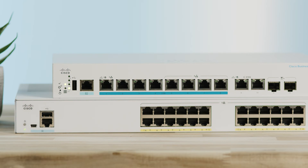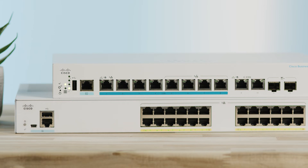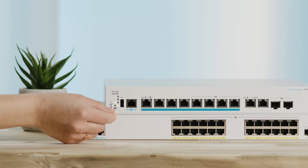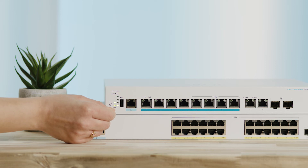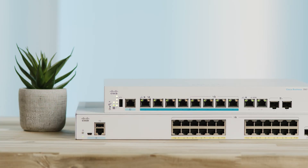To do this, disconnect all the ethernet cables from the switch. If there's a reset button on your switch model, you can hold it for more than 10 seconds. For models that have a depressed reset button, you can take an open paper clip and insert it. Hold it there for more than 10 seconds. Once all the port LEDs light up, release the reset button.